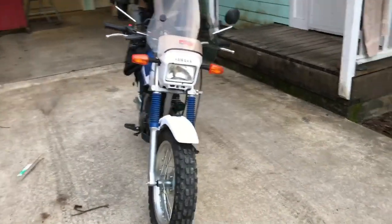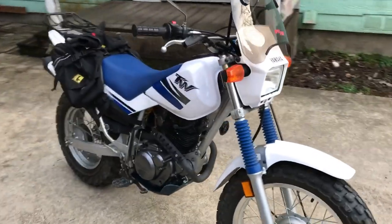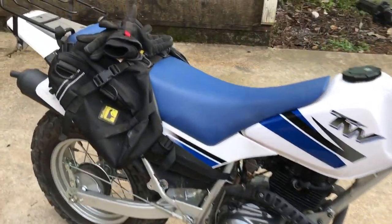What's up guys, today I am introducing another new bike. Last one I had was a DRZ400 — really didn't suit my fancy, it's just really super heavy.